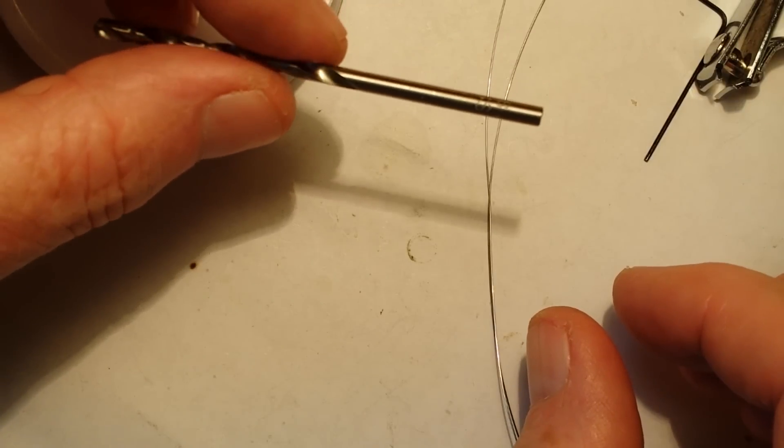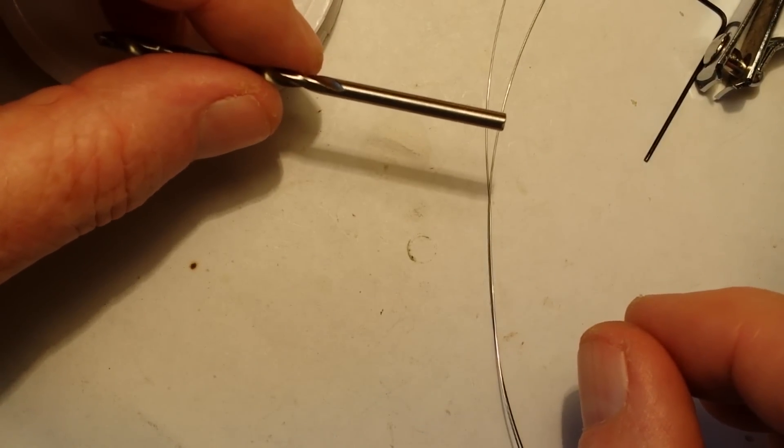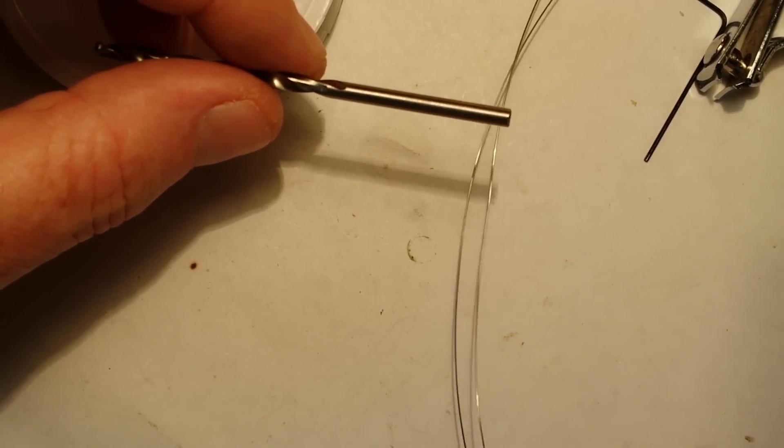You can change the resistance by the size of the wraps and also by the gauge of the wire. So, let's get started.